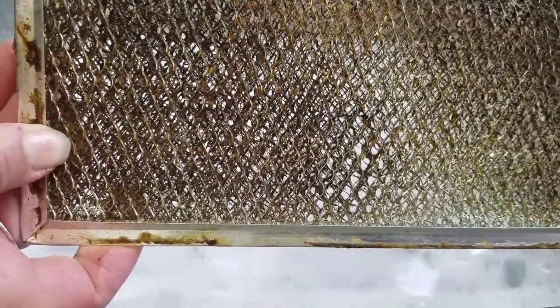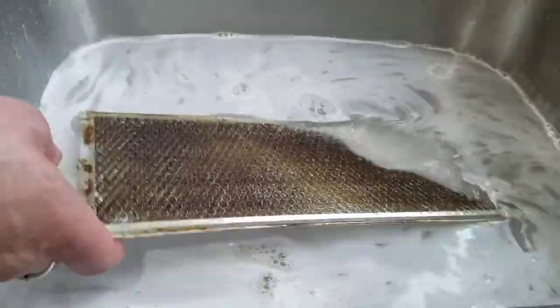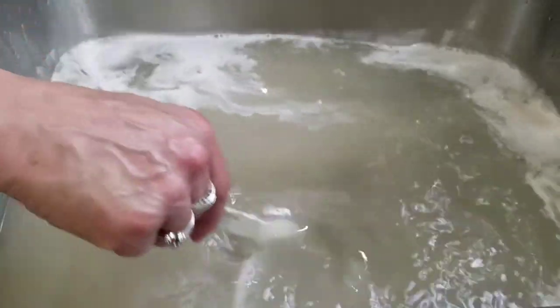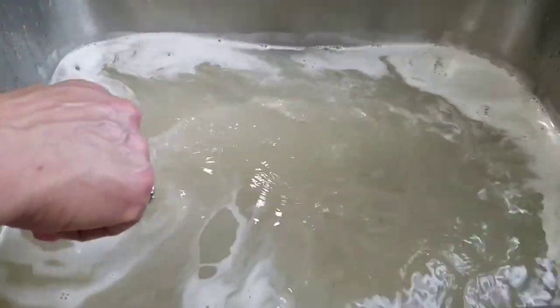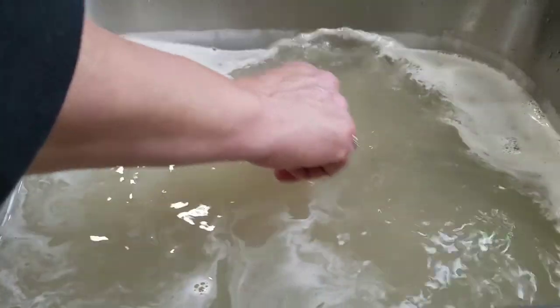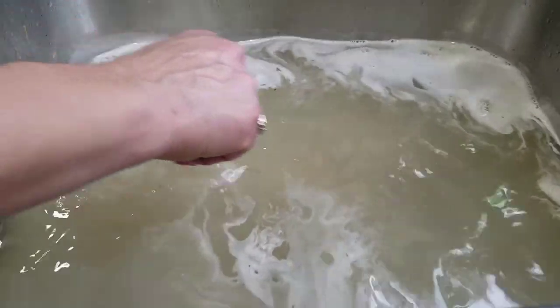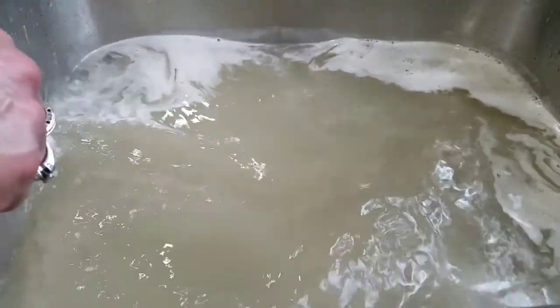I'm going to pop this in the water and you're going to see almost instantly the water get dirty. Can you see the dirt in that water already? I'm going to stop the recording and let it sit about 10 minutes, then come back and show you how easy this comes out. Look at how dirty that water is already just from submerging it.